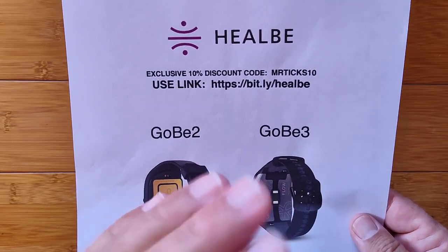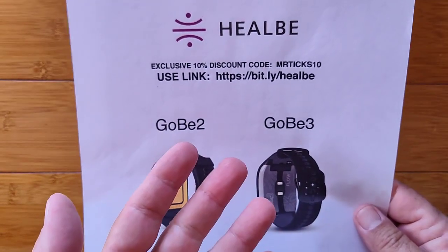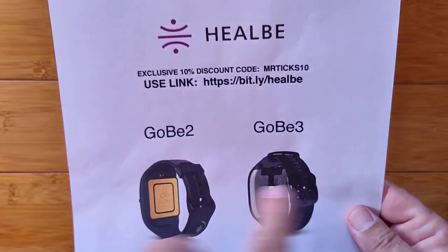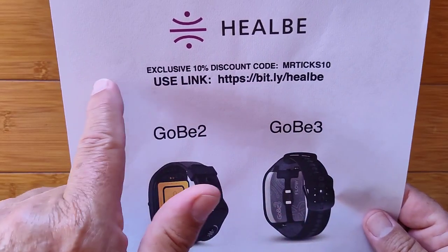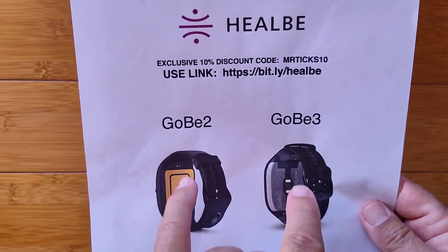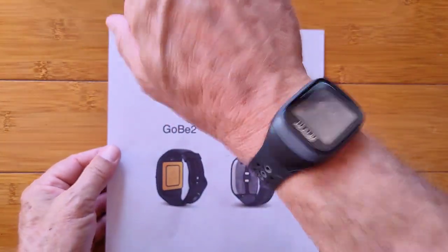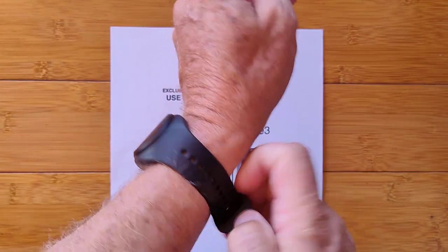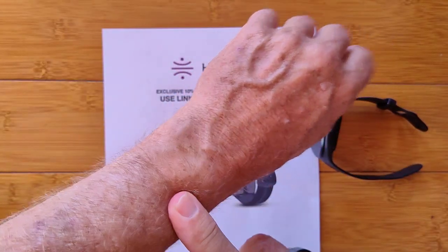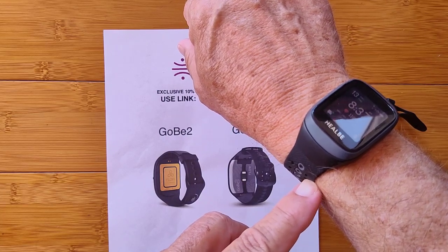If monitoring your actual absorbed calories makes sense to you, choose either the Gobi 2 or Gobi 3 based on your preference. Watch the full detailed reviews, and use bit.ly/Healbe with discount code MrTix10 for 10% off. It's really interesting technology and it's been working great for me — I'm keeping it strapped on. I'm using it on my right arm so my left arm is free for a GPS fitness band or whatever else I want to wear.